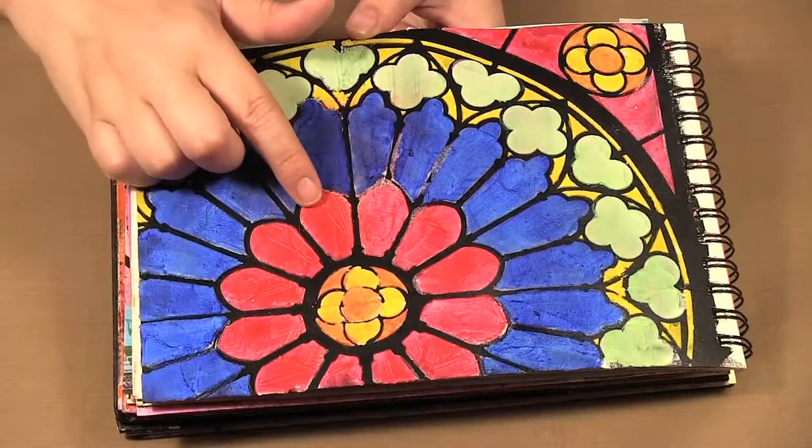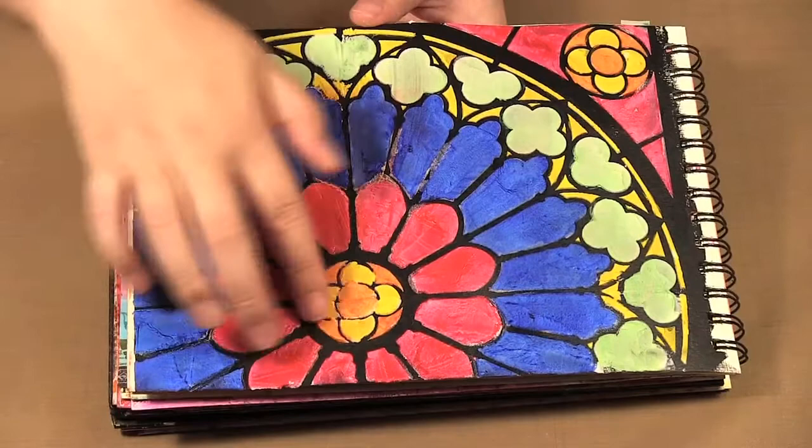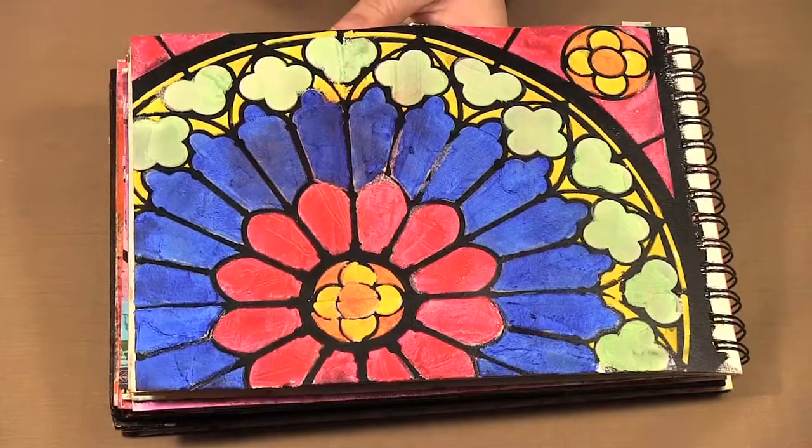Then I took my acrylic paint with some multi-medium to make a glaze out of these colors, because I didn't want it solid — I wanted to give that sort of effect of stained glass. And I was really happy with how that one turned out.